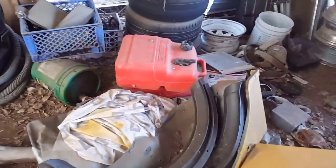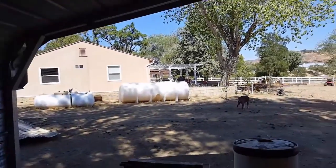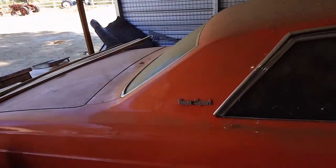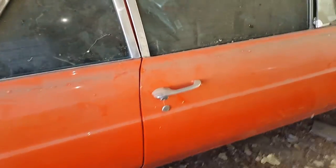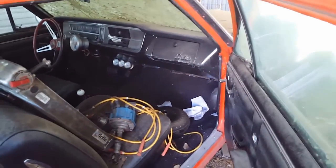He also has another 65 Grand Sport in his garage over here by the house, and that one is a factory Stage 2. It's a little messy and has been sitting for a long time, but he has everything in there.